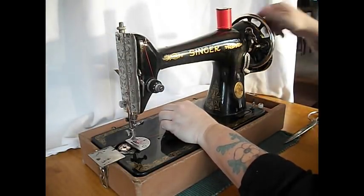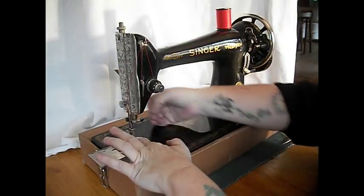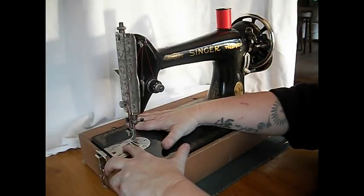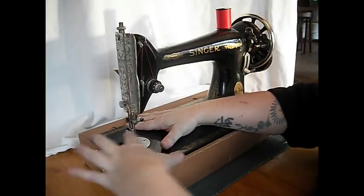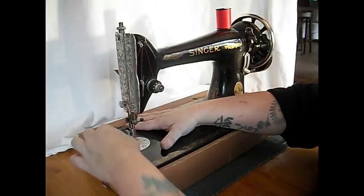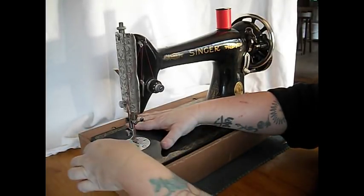Let's raise the bobbin thread by turning the hand wheel towards us — and there it is. Now that's a Class 66 bobbin. When you go to the sewing machine or fabric store to get more bobbins, make sure you get Class 66 — Class 15 is more common. The Class 66 has sort of domed sides. They come in clear and metal.